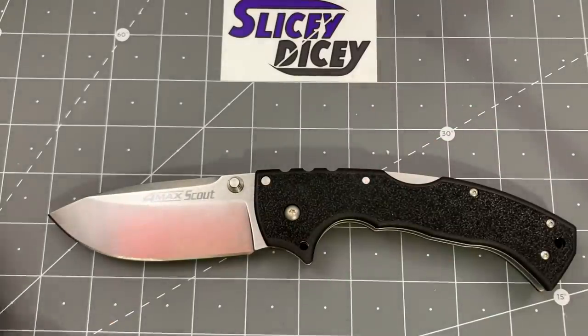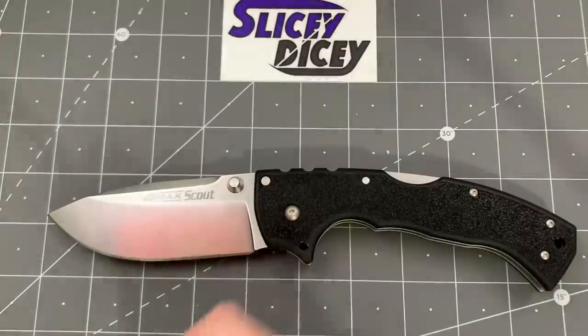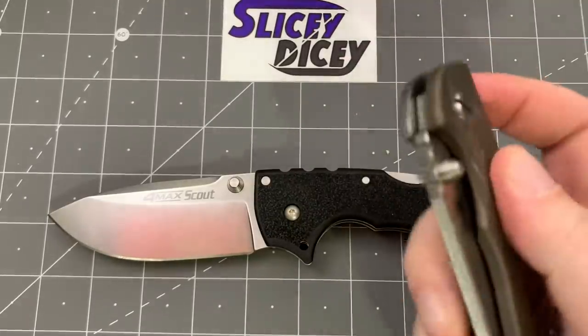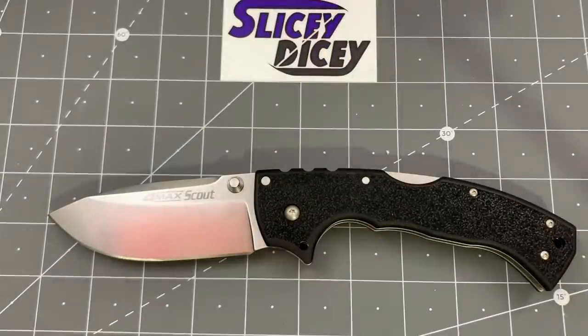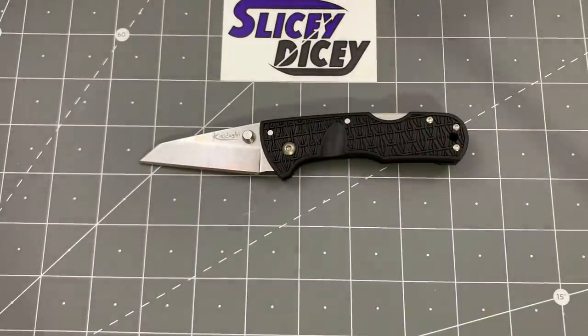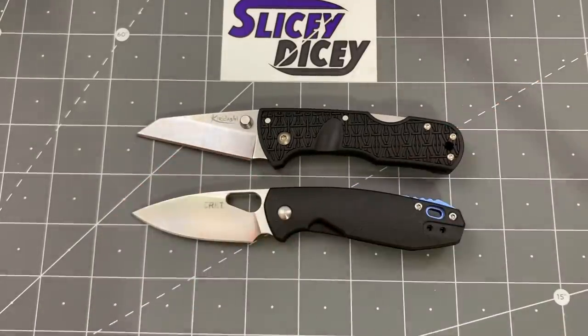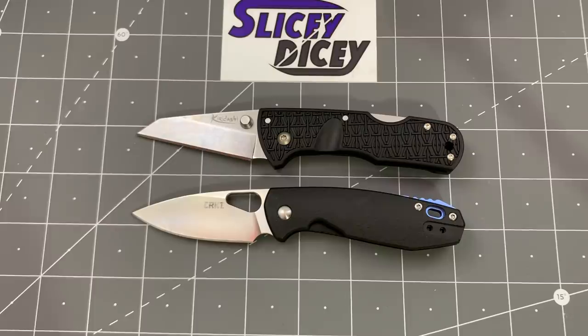Let's do some size comparisons really quick and bring out the Kiridashi again too. This is a Spyderco Paramilitary 2 — not a small knife. Way bigger. This is a Hinderer XM18 — definitely not a small knife — and the Formax Scout is still bigger. And with the Kiridashi — it's almost exactly the same size as the CRKT Pete. I don't know what the price is going to be on the Kiridashi when it's more widely available, but I bet the prices are going to be pretty similar and there could be a little battle to the death between them.